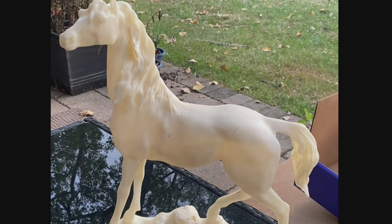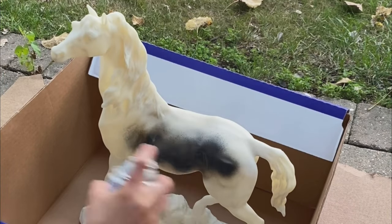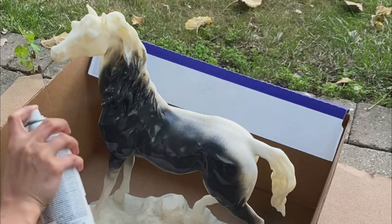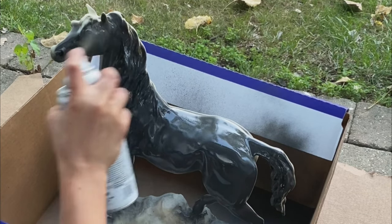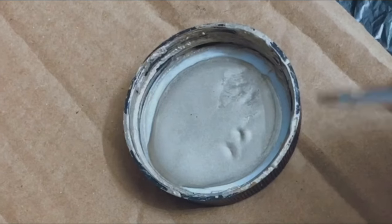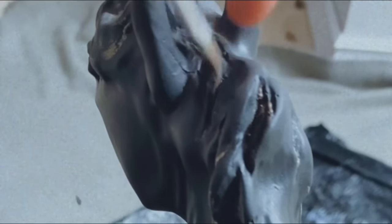Honestly, this was the quickest and easiest project ever. All we did was clean up this little cute horse figurine, then spray paint it using black matte spray paint and let it dry for a couple of hours. After it was completely dry, we used gold paint in a champagne shade with a tiny brush and brushed through the hair to define it more — and that was basically it!